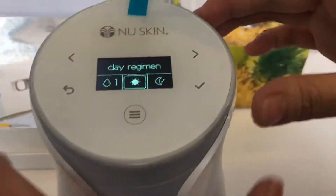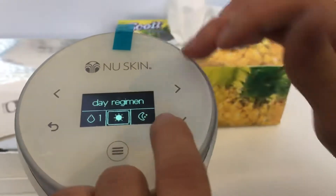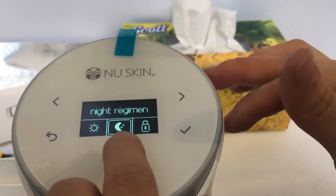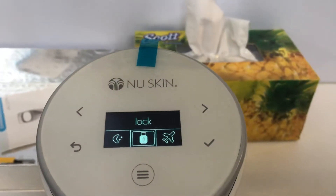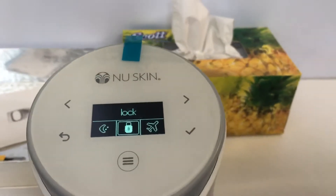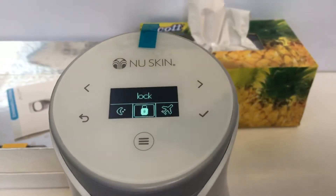This screen? Yeah, this screen. They will have one sun — this is the day regimen. And then the right-hand side is the night regimen. And then this is the lockwood. If you have children at home, you better lock your device — lockwood. Otherwise once they're on, they can put their hands inside and something will be dispensed.